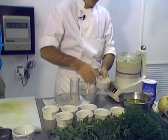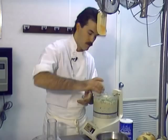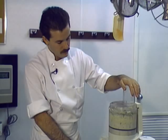One teaspoon of salt, half a teaspoon of white pepper, and a quarter cup of fresh squeezed lemon juice. You can also add white wine or a little brandy as your liquid if you prefer — depending on what you like. I like lemon juice; it's really good with fish.